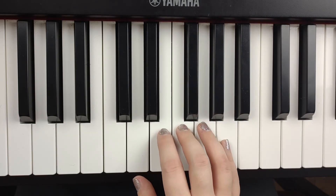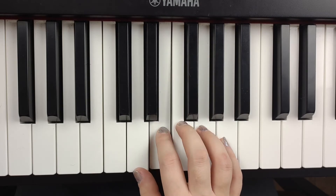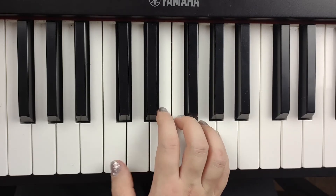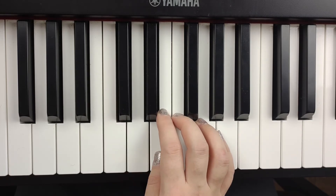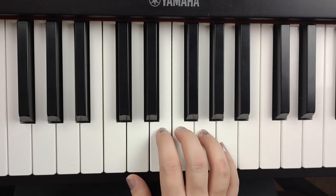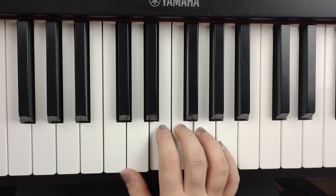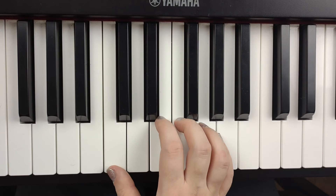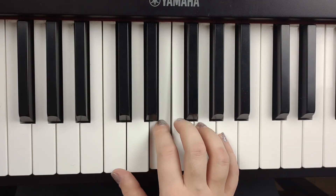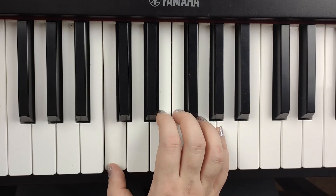Right there we're going to go back up to G and just go down. So we've got G, F, E — and then our thumb is actually going to sneak over and play middle C. We're going to skip over D entirely. So let's try that: G, F, E, C, C. One more time — four, three, two, one, one.